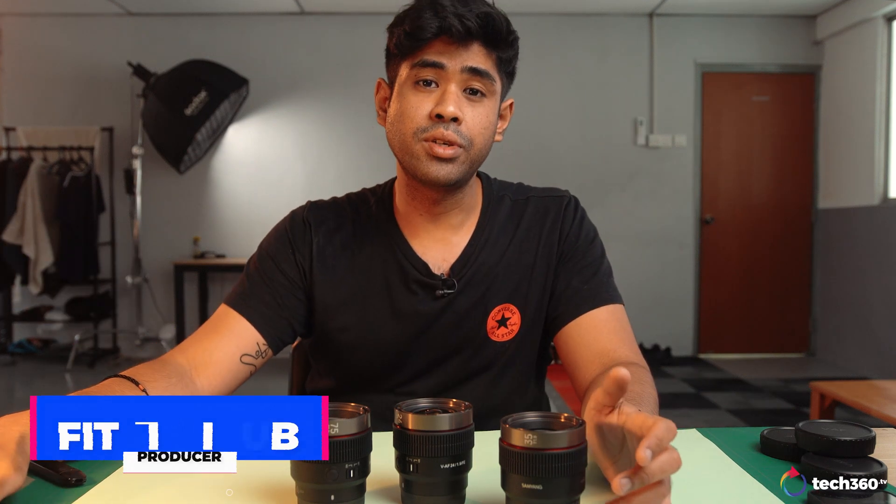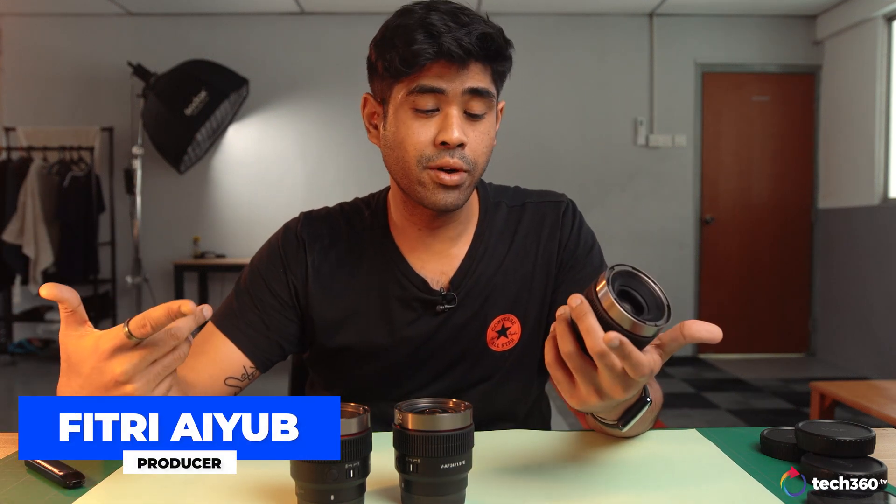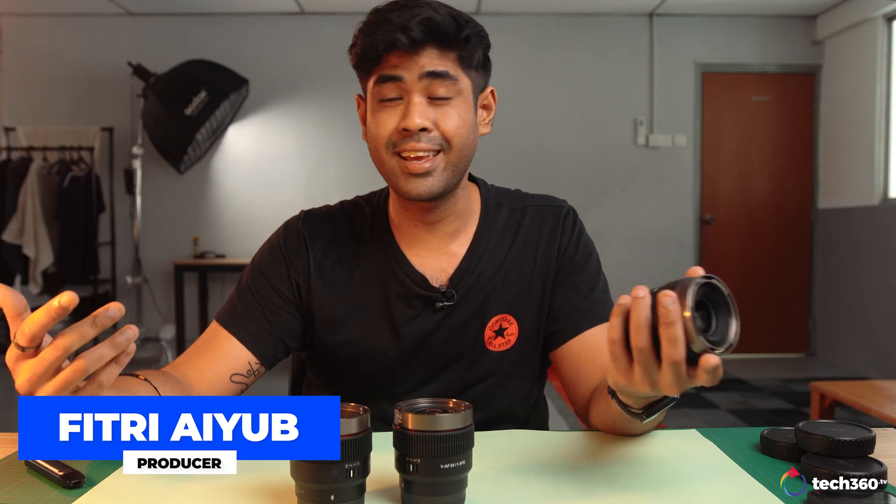Hey guys, welcome back to Tech360. It's kind of noisy down here because it's just a busy day and I have the most noisier studio.